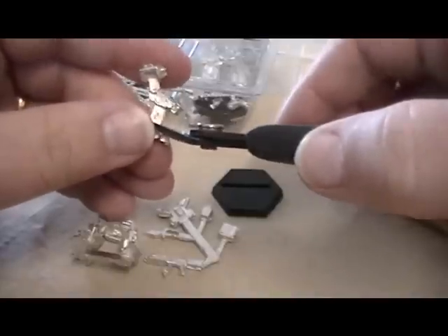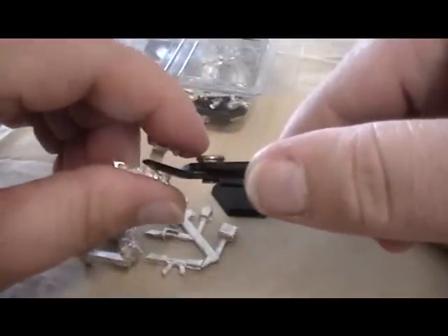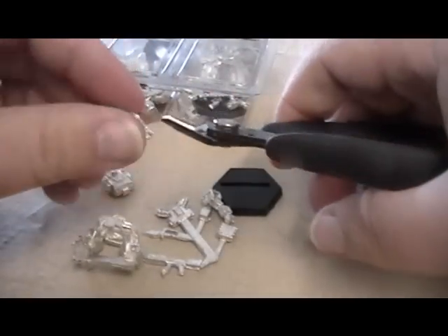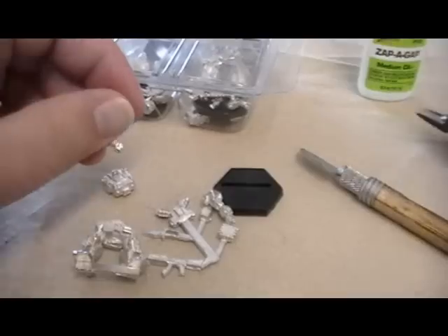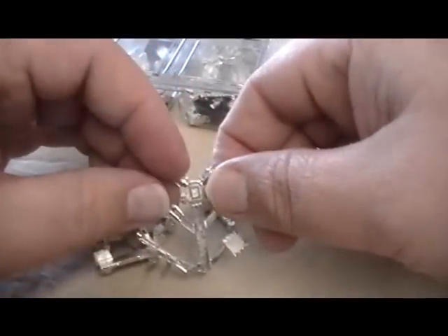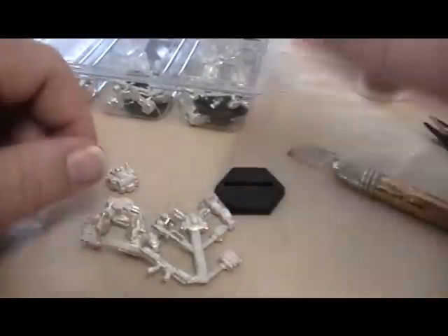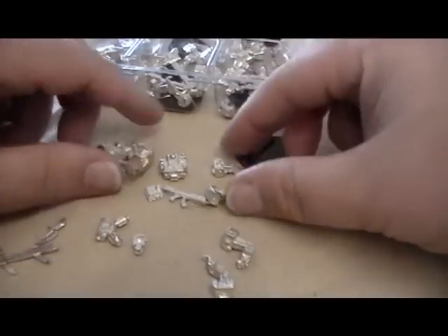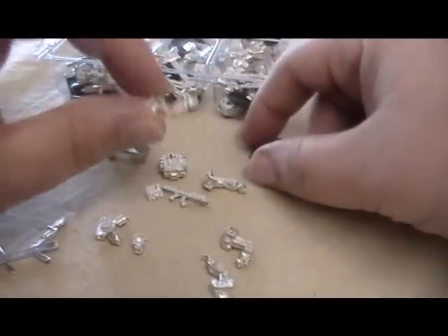Now we're going to start clipping this apart — just clip the arms apart, get that sprue out of there, and then go over and clean them up. I'm going to clean this stuff up and I'll be right back. It didn't take too long at all — I just don't have a very good fast forward function and didn't want to bore you with it.